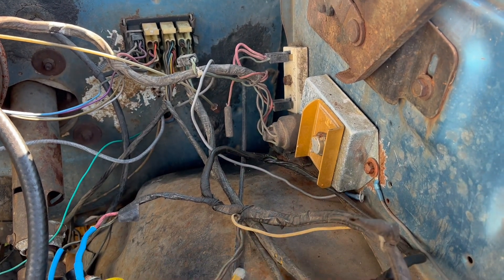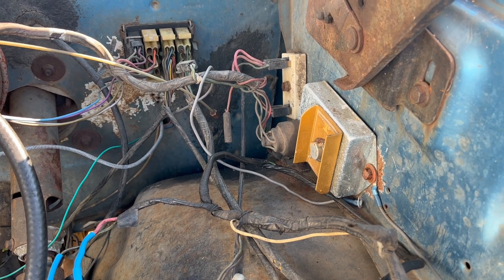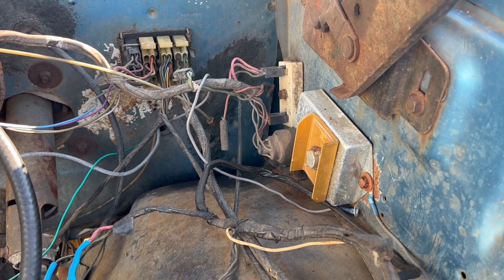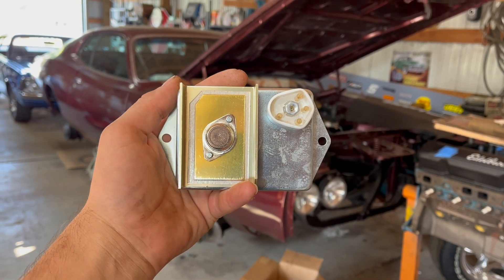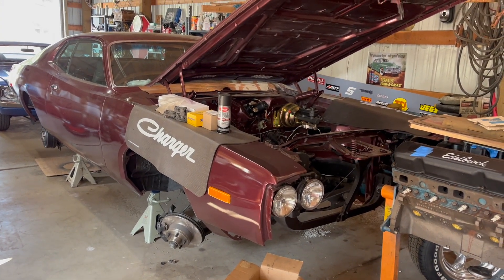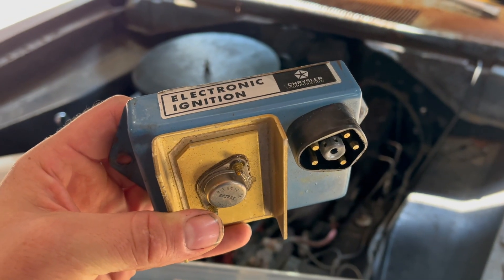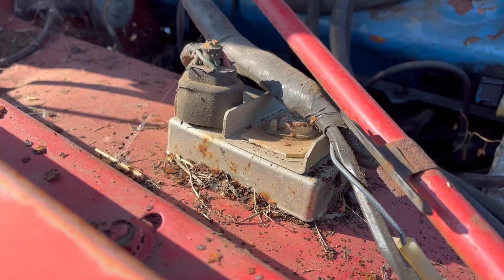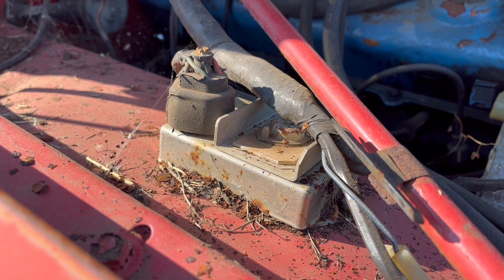If you know classic Chrysler products, then you know the Chrysler electronic ignition module. It was standard equipment in '73 and newer Chrysler vehicles, but it's also found under the hood of many earlier vehicles, as they were often retrofitted to eliminate the points. These ignition modules, in 4- or 5-pin configuration, have helped Chrysler products like this motor down the road for gazillions of miles over the last 5 decades. One drawback of the Mopar electronic ignition module: it doesn't really like high RPMs.